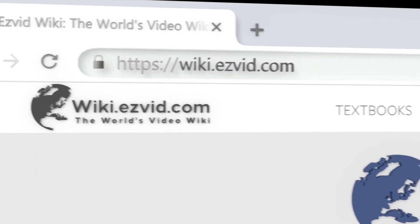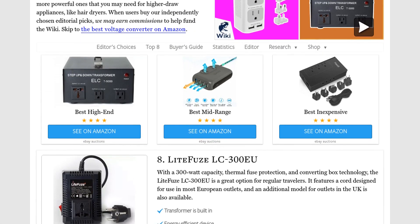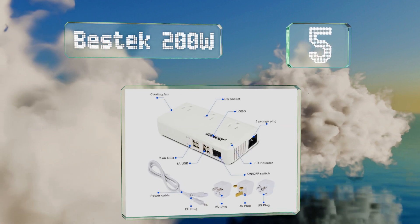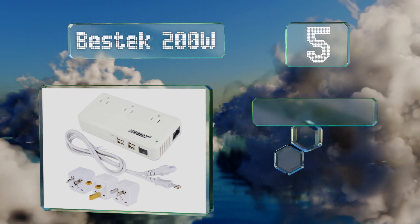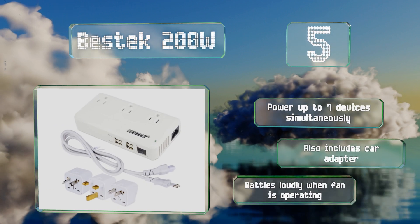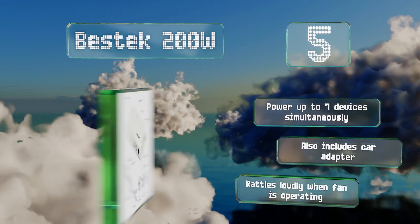At number five, less weight means greater convenience — the Vestek 200-watt is very lightweight and includes three replaceable plugs, making it an excellent travel companion. Its dual cooling fans ensure safety, it can power up to seven devices simultaneously, and also includes a car adapter, but it rattles loudly when the fan is operating.